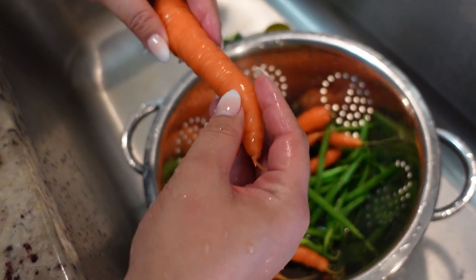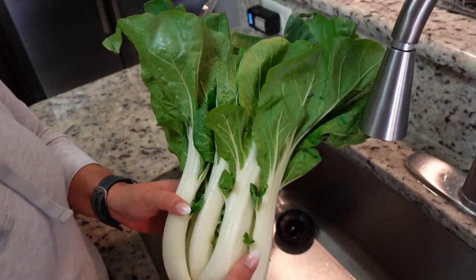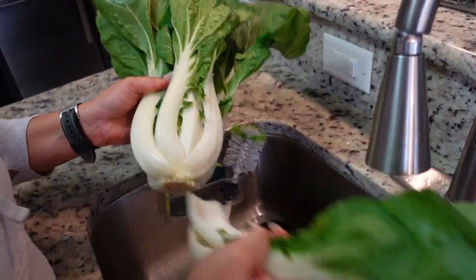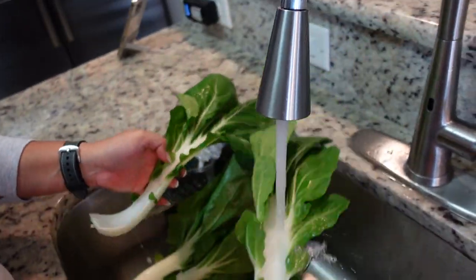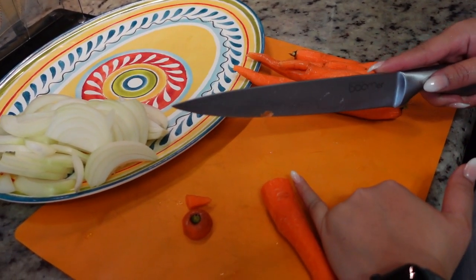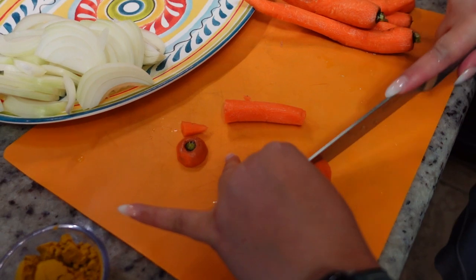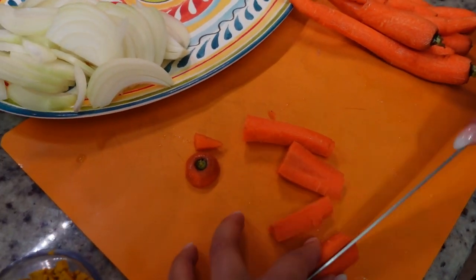We're gonna peel them and then we're gonna cut them. But we grew these, so we're gonna use these. Next we're gonna clean our bok choy. What you need to do is break each stem apart. We want to wash it thoroughly. So we're gonna cut off our ends and then we want pinky-sized carrots — cut it lengthwise, in half, like little carrot fingers.